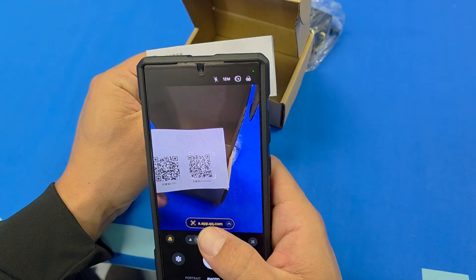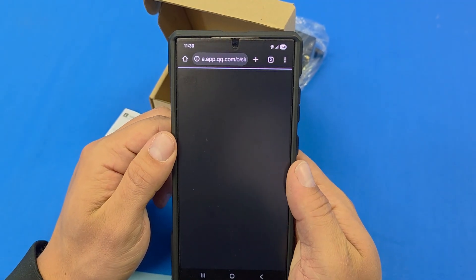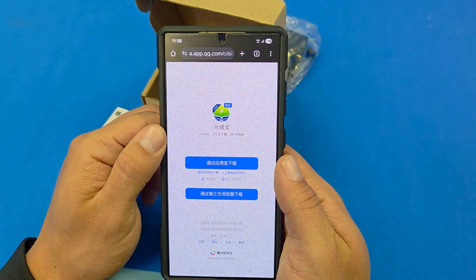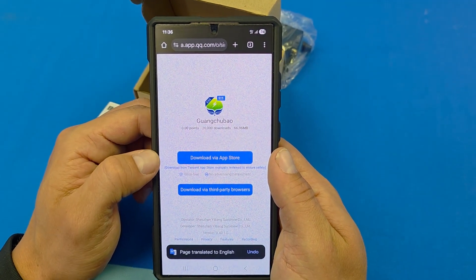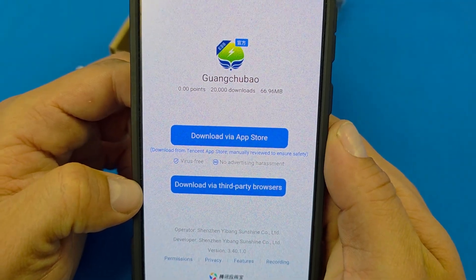We'll scan the QR code and go to the link to download the app. Here we'll see you can either download via the App Store or download via our third-party browser.